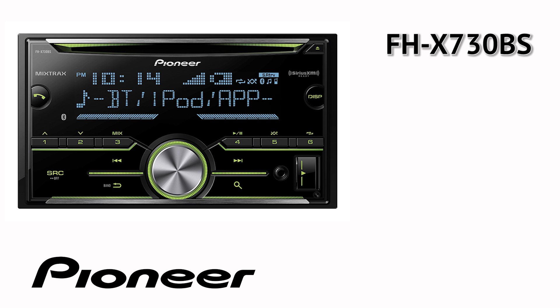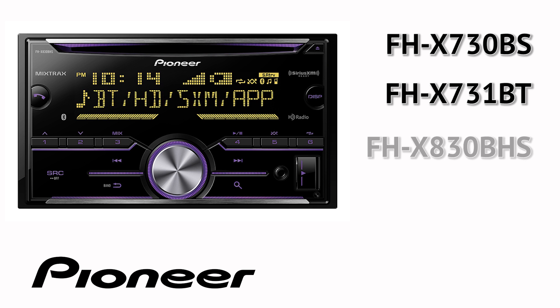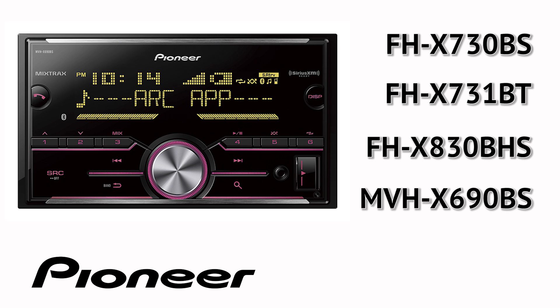The compatible Pioneer models are: FHX-730BS, FHX-731BT, FHX-830BHS, and MVHX-690BS.